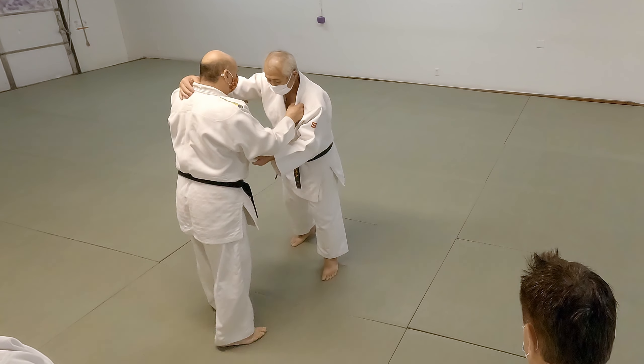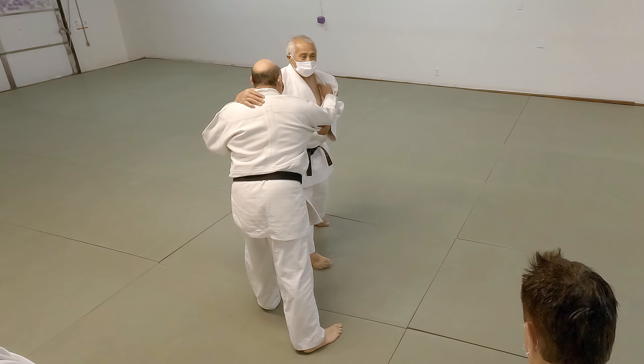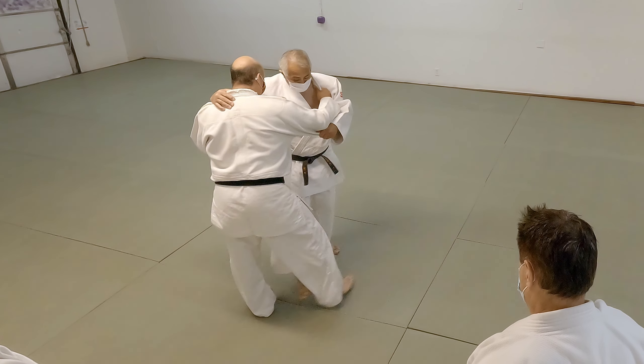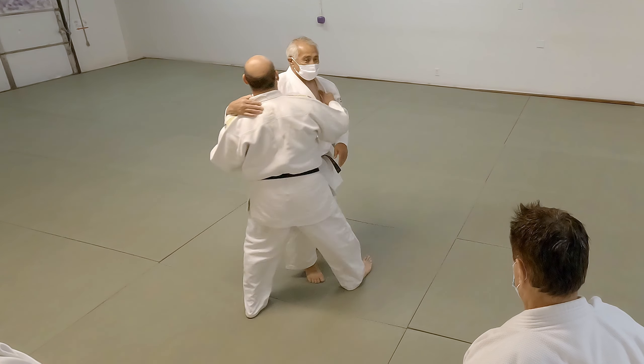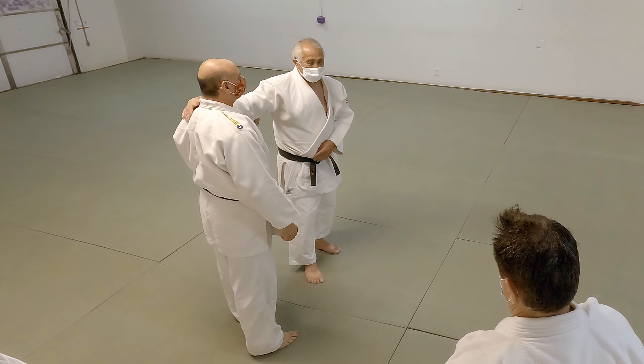If he steps here and I go to catch him now — no good. He's already planted his foot, so I have to catch him as he's stepping forward. So that takes timing, finesse, and perfect practice.